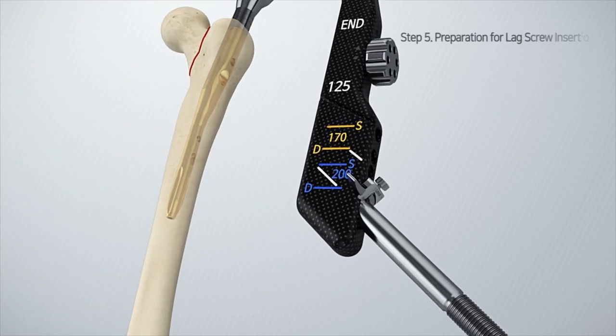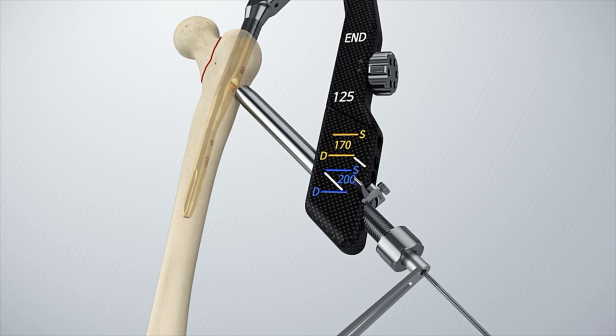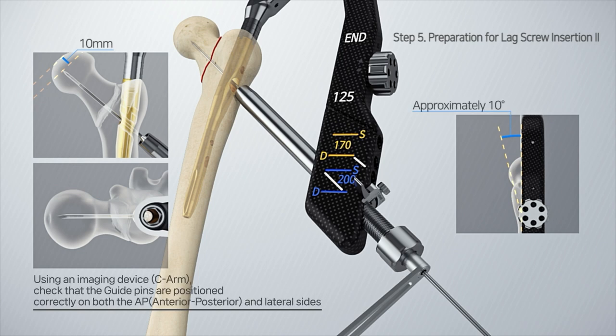After checking the direction of the locker, insert the lag screw set and rotate it clockwise until it touches the bone. Remove the trocar and advance the guide pin through the drill sleeve into the femoral head, stopping approximately 10 millimeters below joint level.